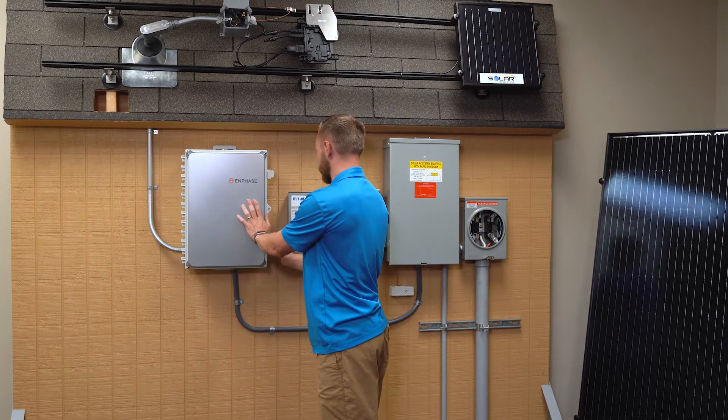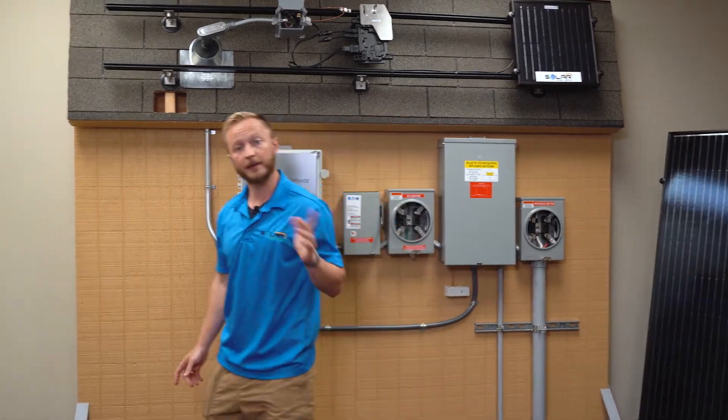To show you what that looks like, I want you to come with me real quick. I'm going to show you what not having a bill looks like, and ultimately what you can expect once you decide to go solar.